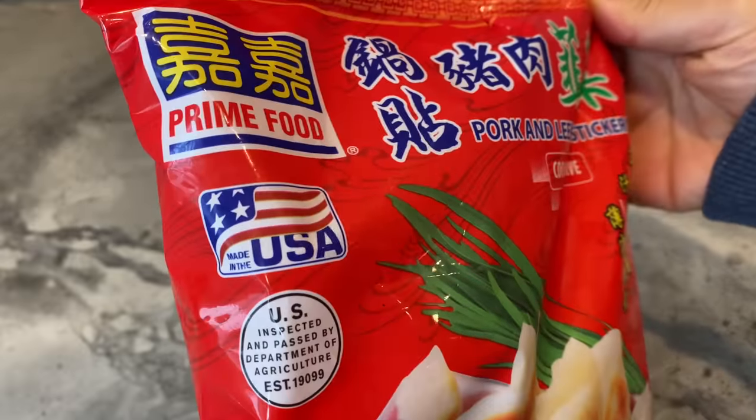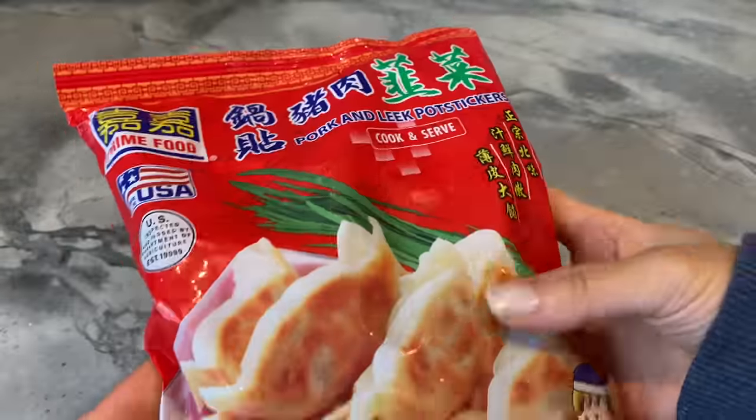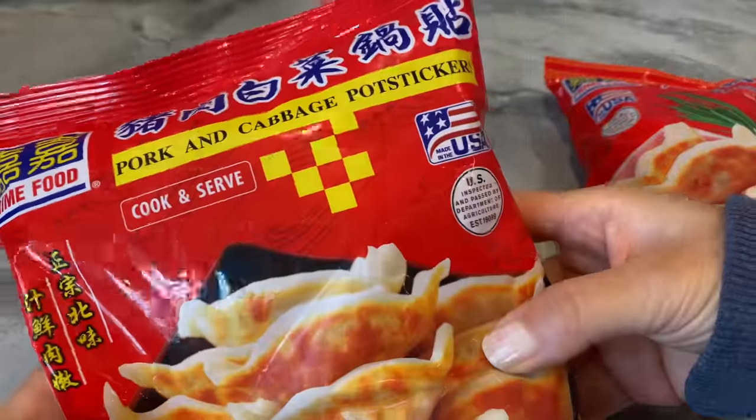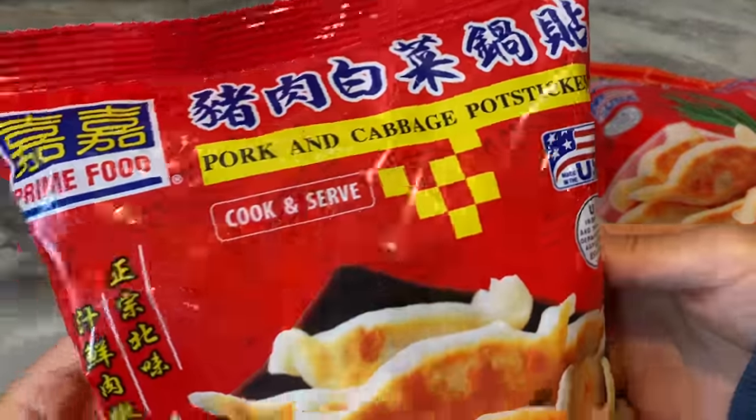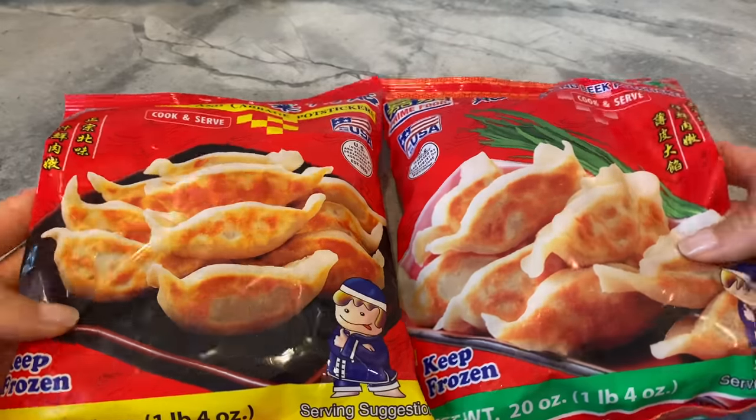The third frozen item are these potstickers by Prime Food — by far the best manufacturer for frozen potstickers and dumplings. There's a wide selection to choose from and multiple filling choices. Shown here are just two of my recommendations.